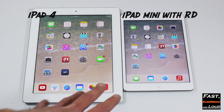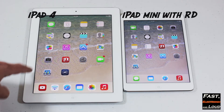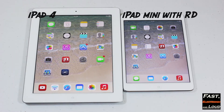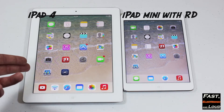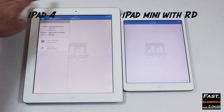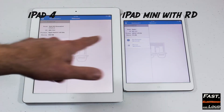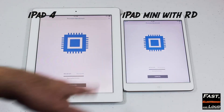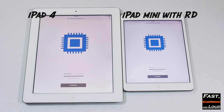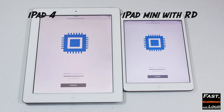What we wanted to do in this particular benchmark is we have Geekbench 3 available on both of these. This is the iPad 4th generation, and this is the iPad Mini with Retina Display. So this has the new A7 processor against the iPad 4th generation. Let's go ahead and open up Geekbench 3 on both of these devices and perform our processor benchmark.